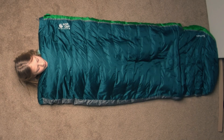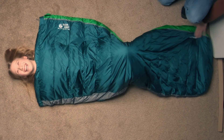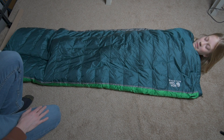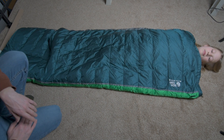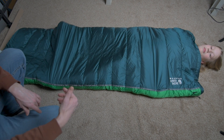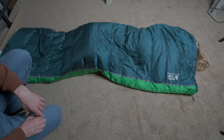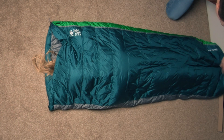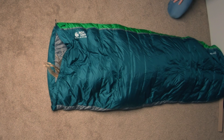Here we have a four foot ten individual in the bag showing how she fits. As you can see, there's plenty of room for a full-size adult in this bag. There's no mummy bag hood, so her head does stick out. Even with her all the way slid down to the bottom, she still has an extra foot of space at the end of the sleeping bag.